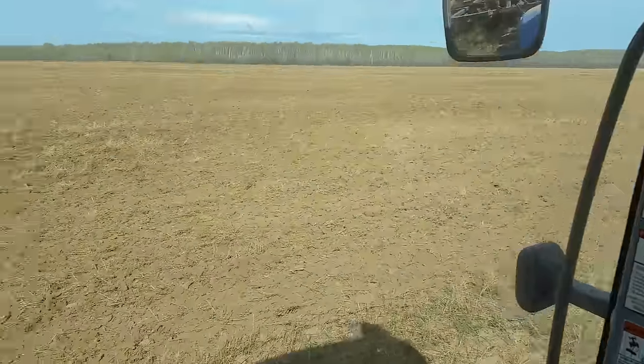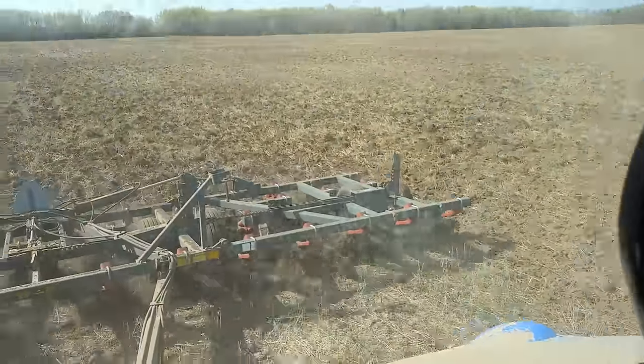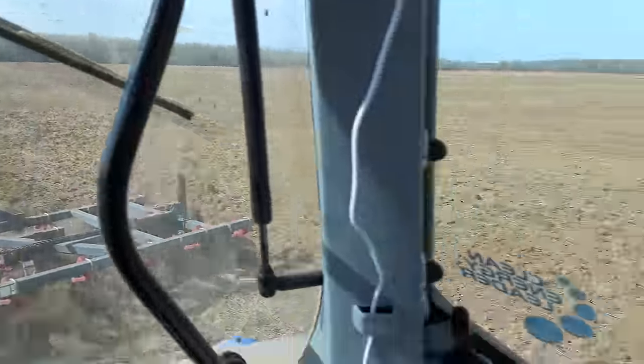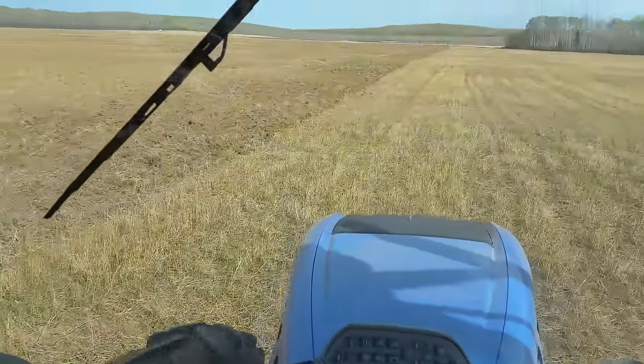We got the heavy duty 32-foot cultivator on the back, ripping into these stubbles as early as I can. This field is just dry enough.